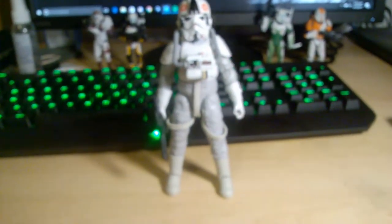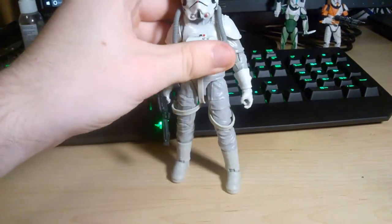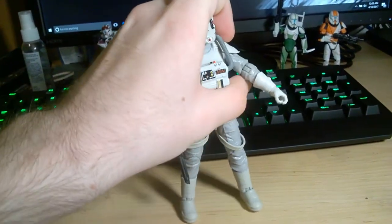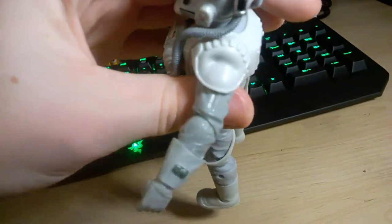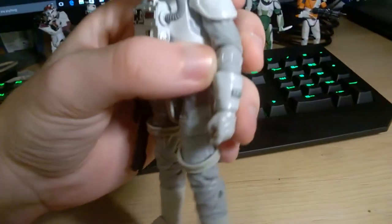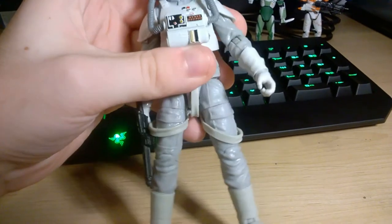In terms of articulation, he has all the standard Black Series 6-inch articulation, though it is hindered because of his gear, mainly in the upper area. He has a ball joint and hinge at the neck — it can look up a bit and down a fair amount, but you won't get much rotation. Ball hinges at the shoulders can move up to 90 degrees, but doing so will scrunch up the shoulder armor. Ball hinges at the elbows move at 90 degrees. Hinges at the wrists. A ball joint at the torso crunches really far back surprisingly, and crunches forward a bit with a pivot, which is cool.